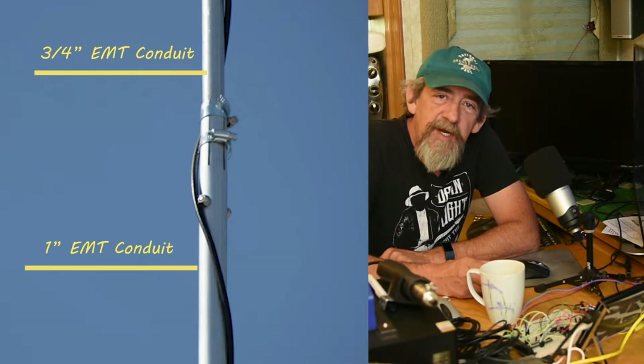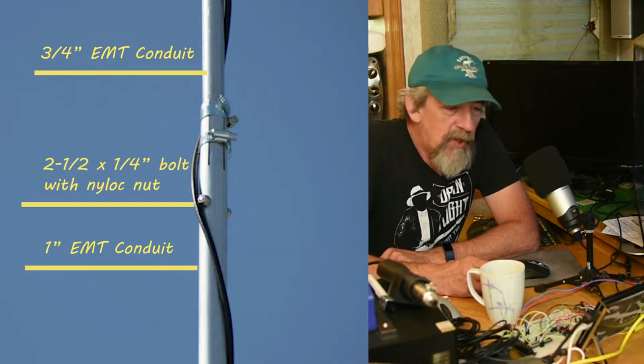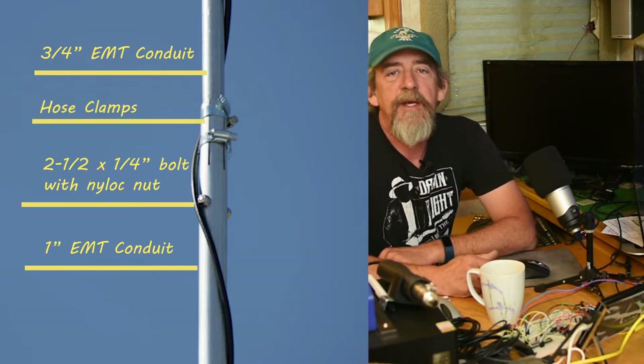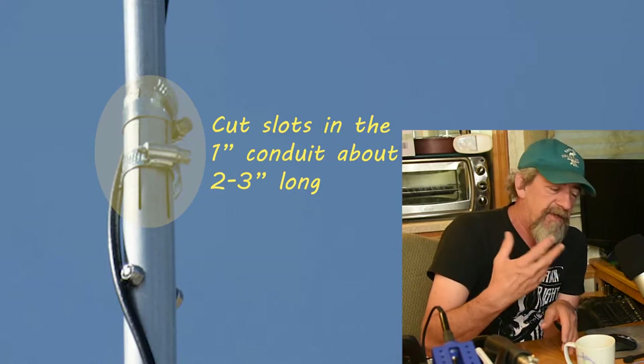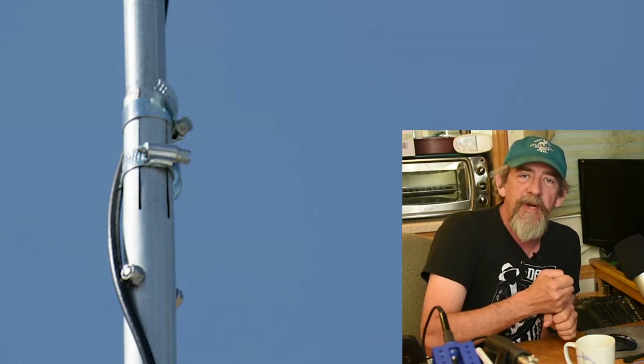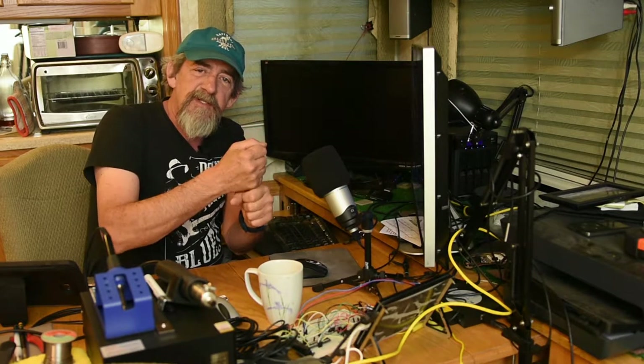Basically, I got a one-inch and a three-quarter-inch piece of EMT conduit, plus some bolts and hose clamps I already had on hand. I took the one-inch pipe and just split the end with a grinder with a cutting wheel on it, so I can collapse that one-inch pipe a little bit around the three-quarter-inch and make a firmer connection. I was worried about the inside mast working against the inside of the conduit, because it's not an exact perfect fit — there's a little bit of slack that could cause a problem down the road.